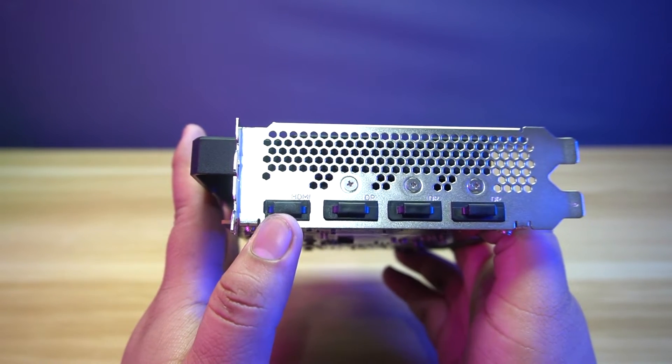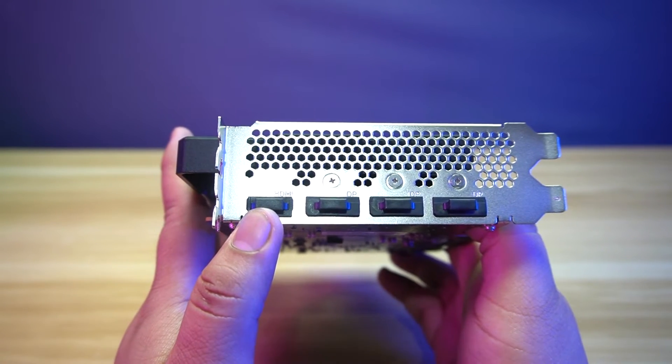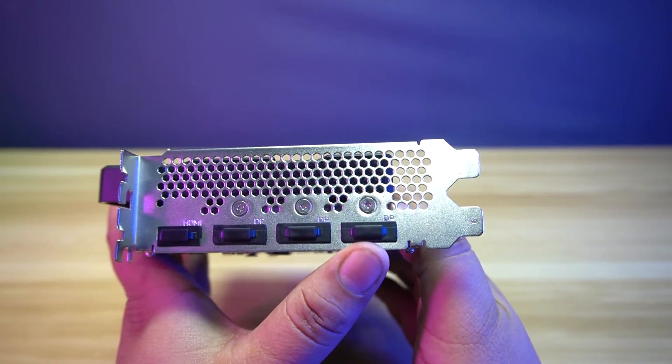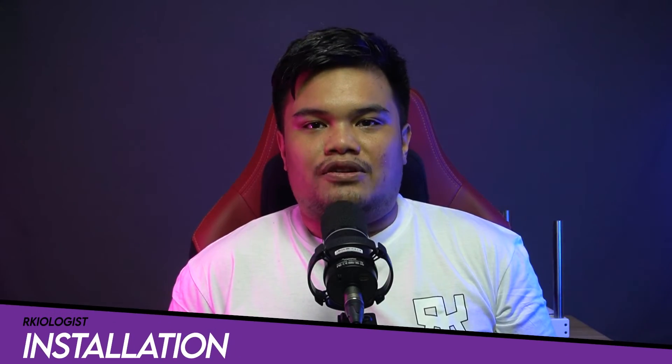This is a dual slot graphics card with four ports for displays — one HDMI 2.0 port and three DisplayPort 2.0. Let's install the graphics card.